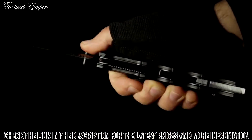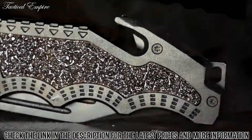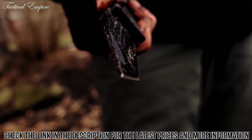Open the blade with the ambidextrous thumb knobs. The handle, crafted from black aluminum with track tech inserts and finger cutouts, includes a strap cutter. This is the Smith & Wesson SWBG2TS, a quality tool designed for your most demanding needs.